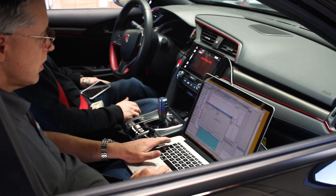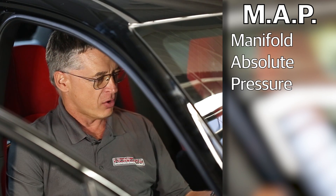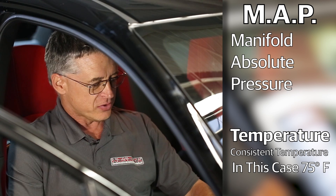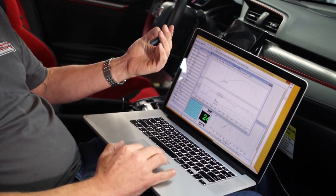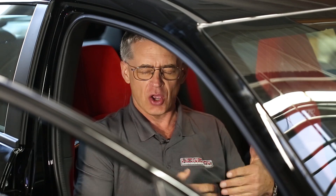Here we have a graph of our RPM and our boost as manifold absolute pressure — that's called MAP. We can have a look at many other things, including temperatures. When we're dynoing, we try to keep our temperatures consistent. We start the dyno run at about 75°F intake air temperature into the filter and about 104°F in the charge pipe, and at the top end of the run it's very much the same. That tells us how well our intercooler is working and whether we're getting a good supply of cool air to the engine.